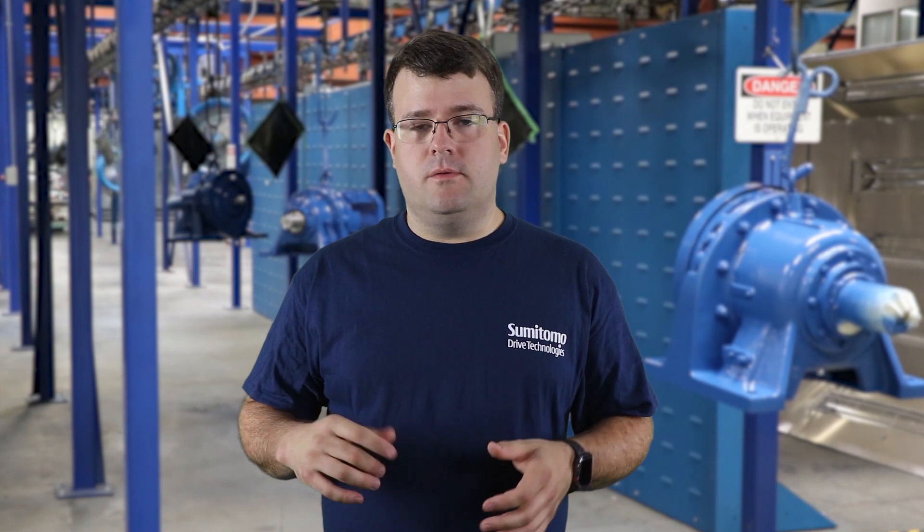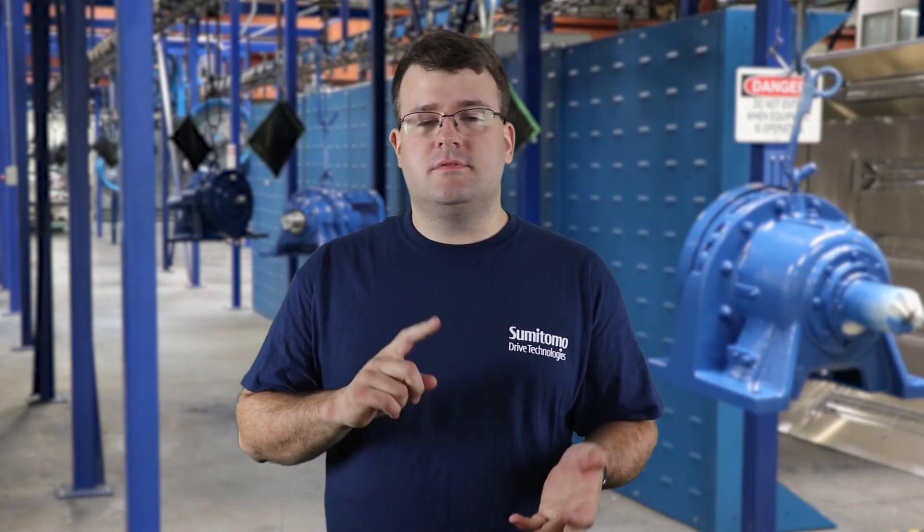Always remember when working with equipment like this, you always want to wear your proper PPE, whether it's steel toe boots, safety glasses, gloves, and depending on your location, your electrical lockout/tagout procedures.